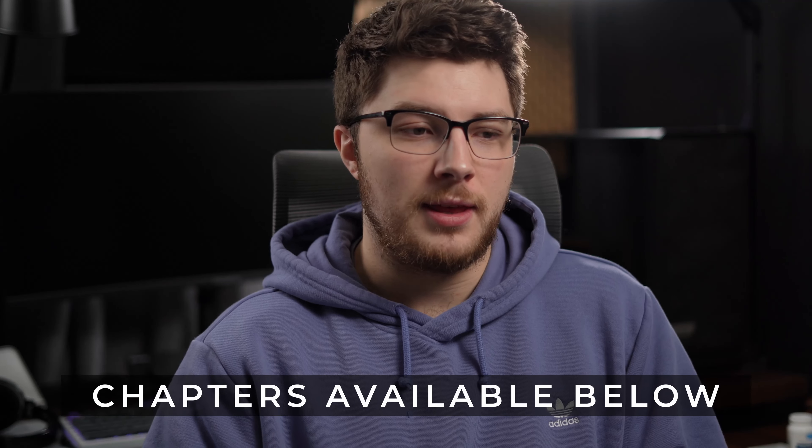I'm going to show you a bit of the actual light itself, take you through some of the features, and give you my final thoughts and impressions after having it for about a week now. So let's jump right into it.